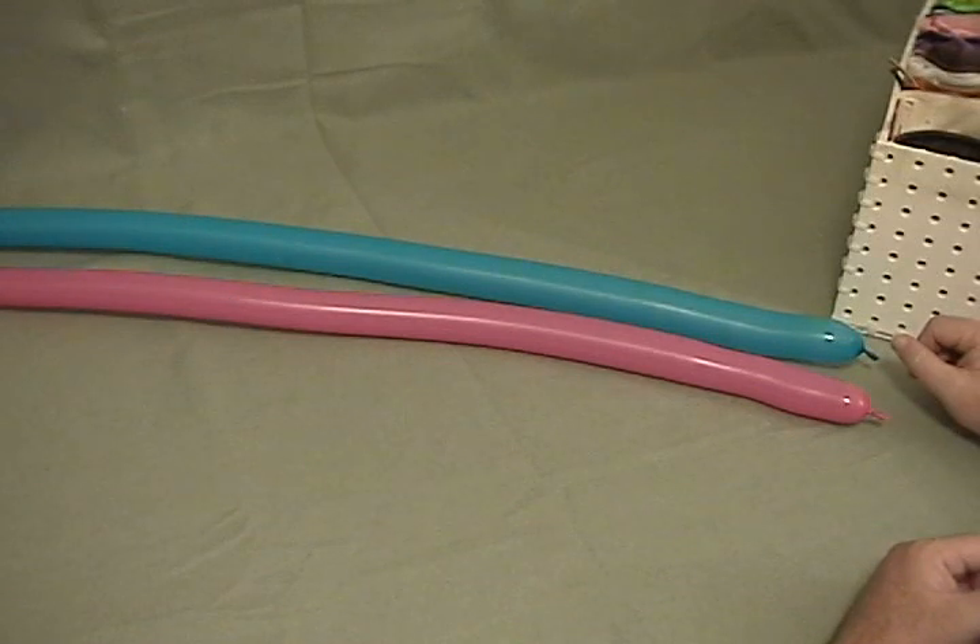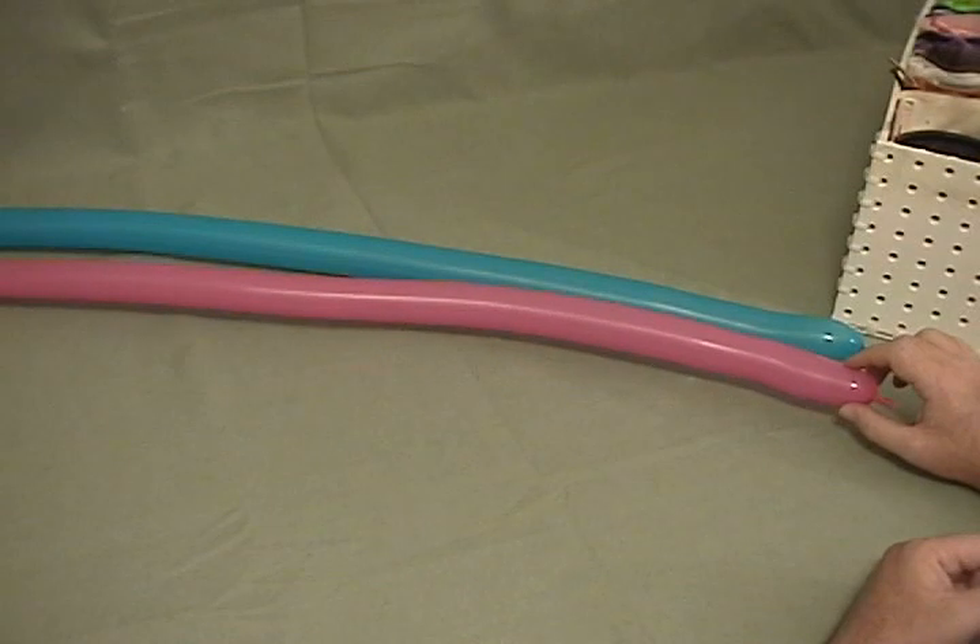For our six-petal flower, I'm going to be using two balloons. I'm not going to make stems on all of our flowers because I'm assuming you know how to make that, but I'm going to do it on the first one just so you can see.